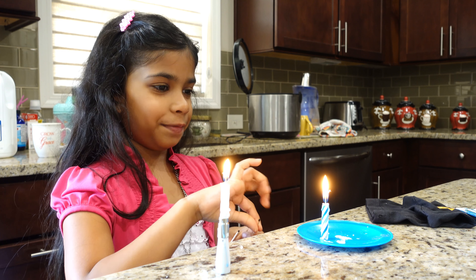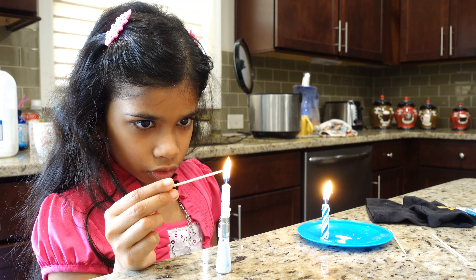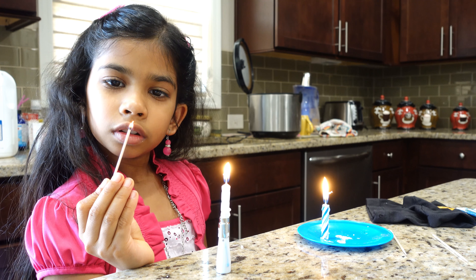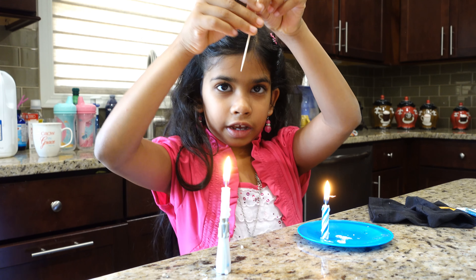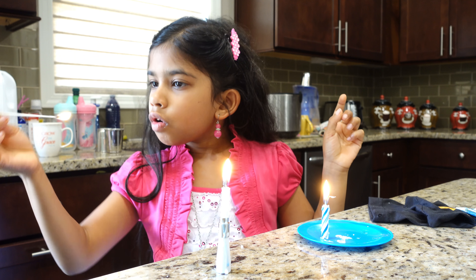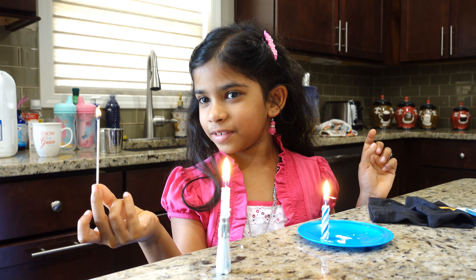Now it's dissolving. I get two candles — I can do anything I want. Going down. I don't know how to do it above. Now be careful. This is how I like this one.